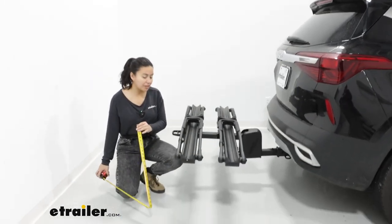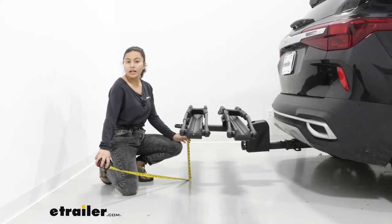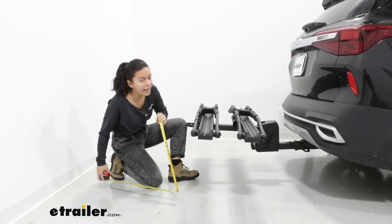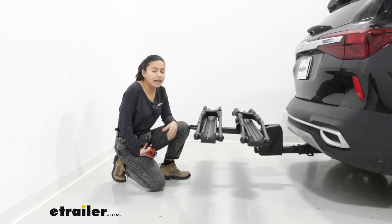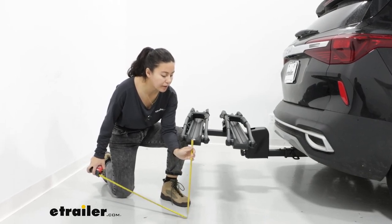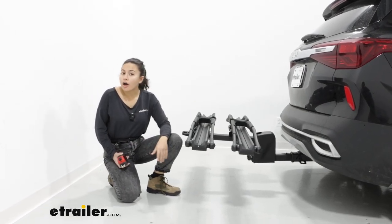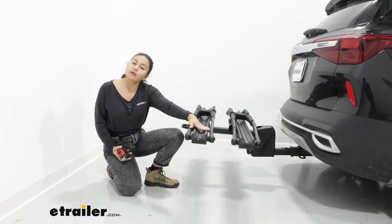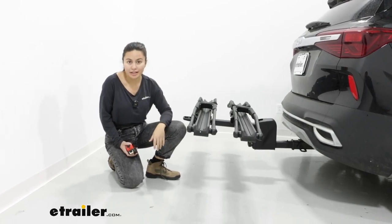Another measurement is ground clearance. A lot of people like to look at the end of the rack to the ground — in our case 14 inches — compared to the shank to the ground, which is 8.5 inches. I'm not as concerned about bottoming out at inclines. What I think about more often is how high do I have to lift my heavy electric bike. In our case, 18.5 inches, which is pretty low, meaning it's a bit easier to get those heavier bikes up. You're able to get that front wheel up and just pivot that rear wheel onto the rack as you roll it down the tray.